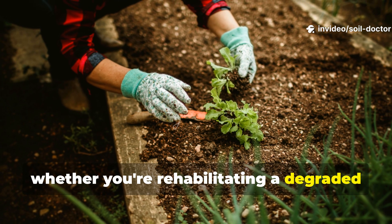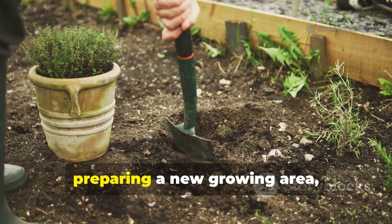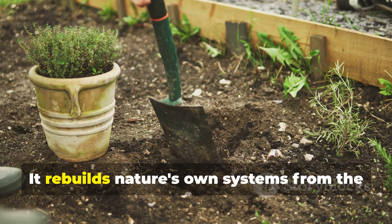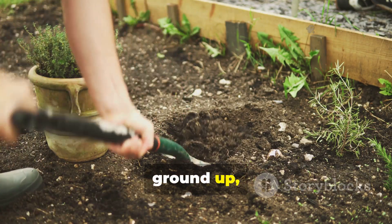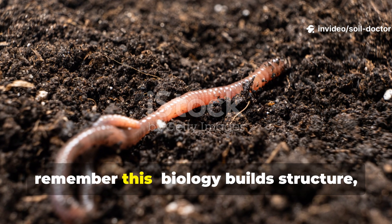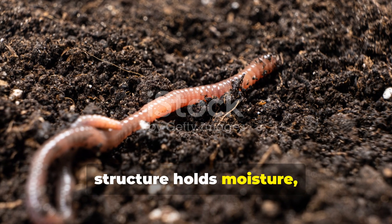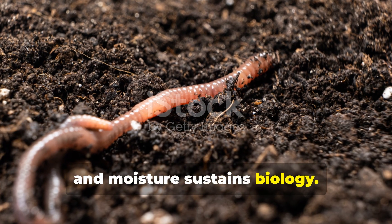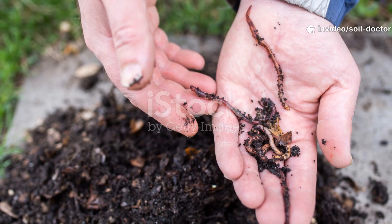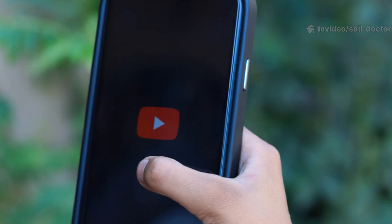Whether you're rehabilitating a degraded garden bed, restoring compacted clay, or preparing a new growing area, this process truly works wonders. It rebuilds nature's own systems from the ground up. Remember this: biology builds structure, structure holds moisture, and moisture sustains biology. It's a beautiful cycle — keep it going, and your soil will never return to dust again.